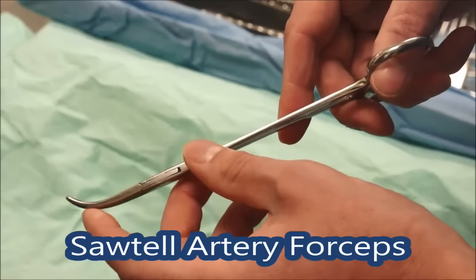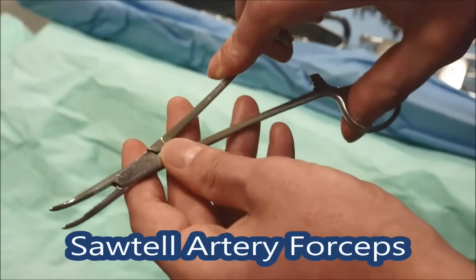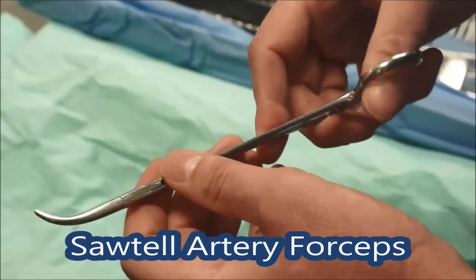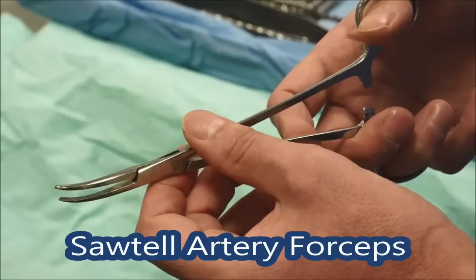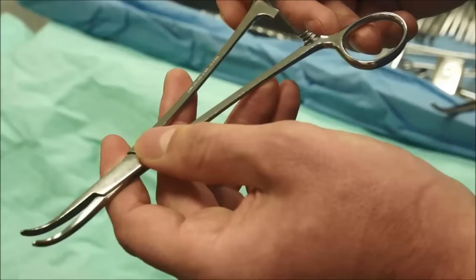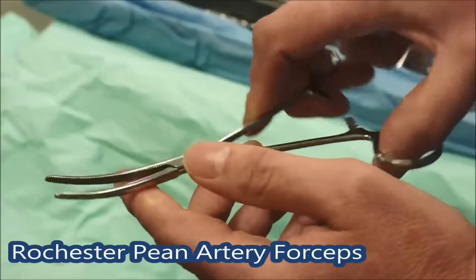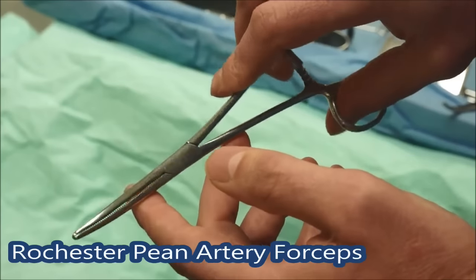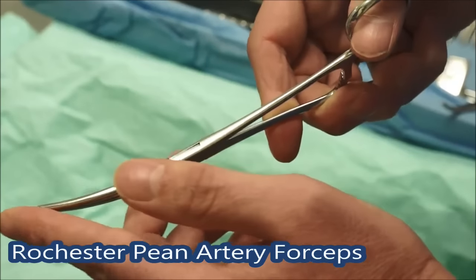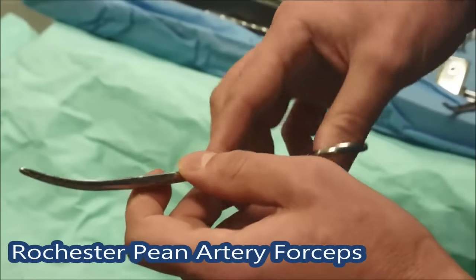Slightly bigger and more curved than the mosquito, doing a similar thing, is a Sotel. Personally I don't tend to use these very much, but they're for going through larger blood vessels in the mesentery, though not the major named blood vessels. This one's called a Rochester peen in this hospital, though it's called different things elsewhere. It's slightly less curved than the Sotel, so you might prefer it for different situations and access.